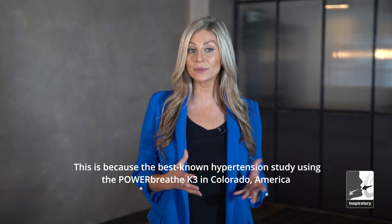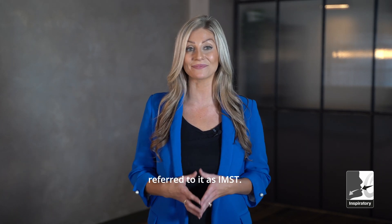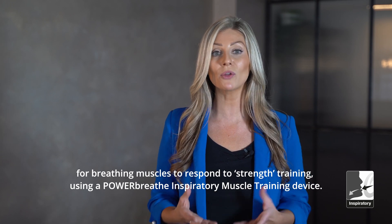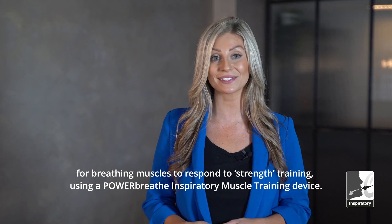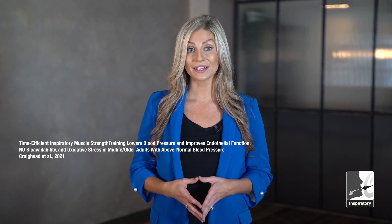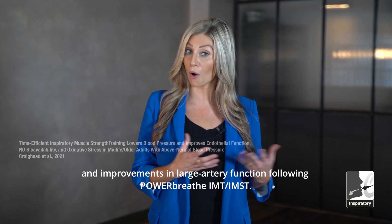This is because the best-known hypertension study using the PowerBreathe K3 in Colorado, America referred to it as IMST. PowerBreathe IMT refers to the specific stimuli for breathing muscles to respond to strength training using a PowerBreathe Inspiratory Muscle Training Device. The PowerBreathe K3 IMT device was used in an independent trial by the University of Colorado that reported significant drops in blood pressure and improvements in large artery function following the PowerBreathe IMT or IMST.